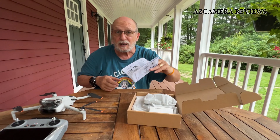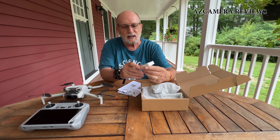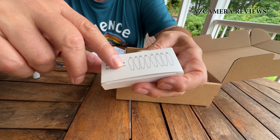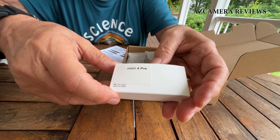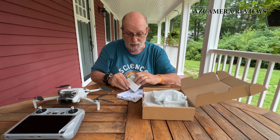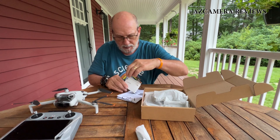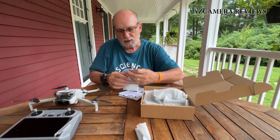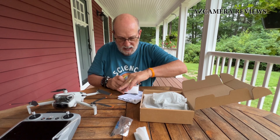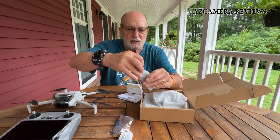This box right here says 'propellers' — it says Mini Pro 3 on one side and Mini 4 Pro on the other side. Let's open it up and see what's inside. There's one box of propellers, a screwdriver with a bunch of little screws, and another box of propellers.